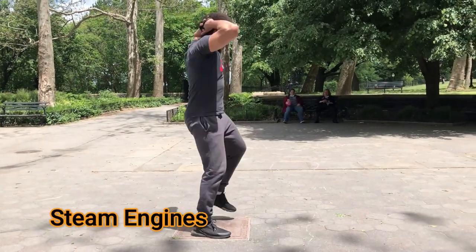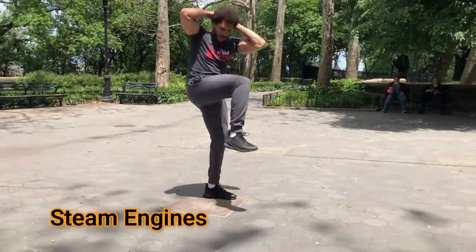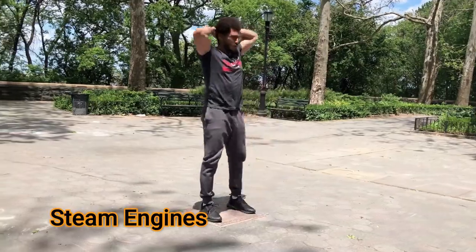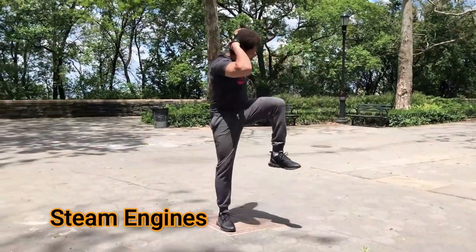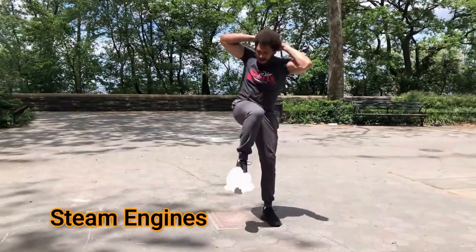Okay, team, we're going into steam engines. You're going to start off feet standing tall, feet shoulder width apart, and you're going to start with your hands behind your head like you're starting off with a prisoner squat. You don't necessarily have to clasp your fingers behind your head like I did — you can keep them next to your ears.